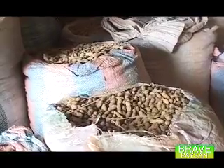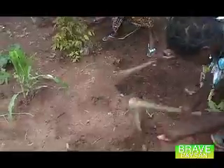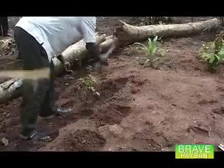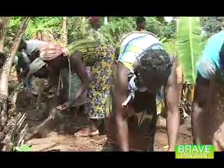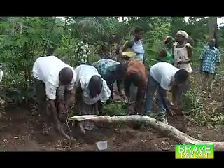Et le mode de semis, on peut le semer en ligne comme en foule. Mais il faut respecter l'écartement, qui est de 25 à 30 cm entre les pieds. Il faut un sol argilo-sableux pour avoir le rendement recommandé. Quant au semis, on peut faire le trempage pour accélérer la germination. On prend les graines d'arachide et on les met dans l'eau, on les trempe à la veille du semis. Ensuite, vous les enlevez et vous allez faire votre semis. Il faut faire l'arachide sur un sol drainé, car s'il y a trop d'eau, les graines vont pourrir. Il faut un terrain bien drainé.